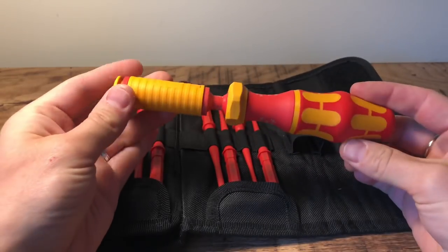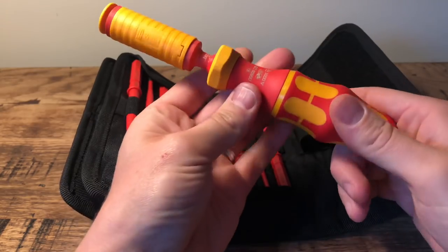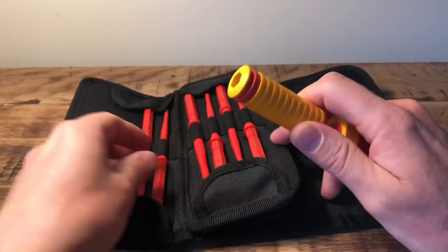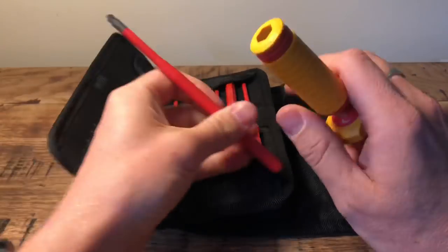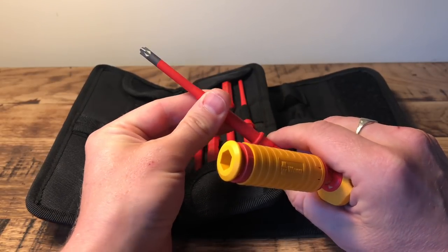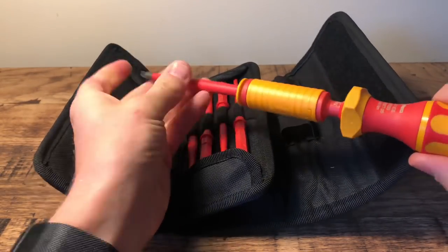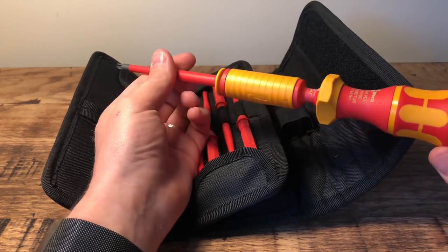And this is the torque handle — you've got different torque settings on there, and you can change those by adjusting it. I'll have to look at the instructions. The different screwdriver attachments fit into the head. This one, for example, is probably the one I'd use the most for installing circuit breakers — it's the perfect design for connecting those up. It literally just clicks in, feels super solid, and when you turn it, it gets to the certain torque setting and then it will just click and slip to stop you from over-tightening.